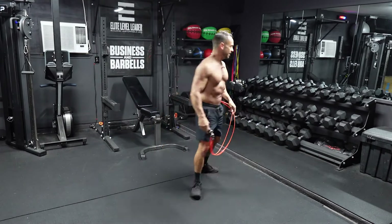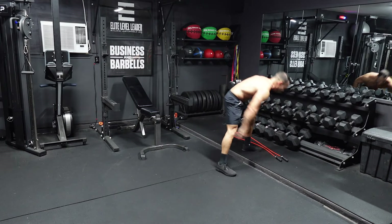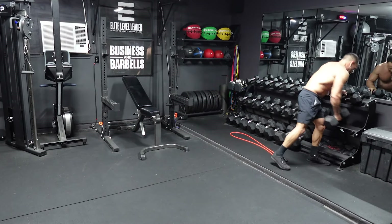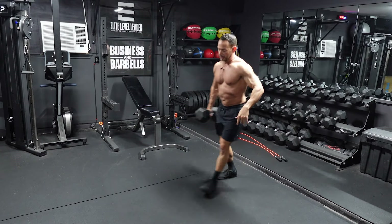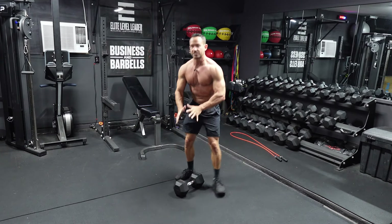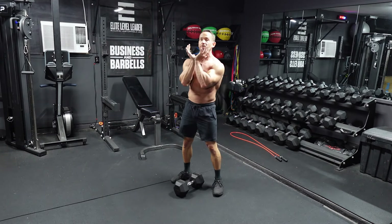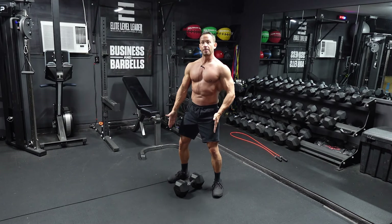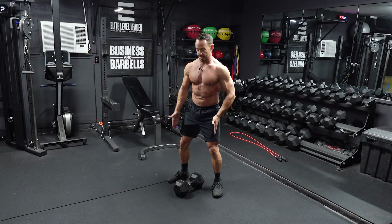Let's go over the leg exercises we're going to be doing today in this Muscle Building Fat Loss workout. We're going to start off with dumbbell goblet squats. You're going to need a single dumbbell for this — relatively heavy. We're going to have this dumbbell in a front rack position, in this goblet position, just below our chin.